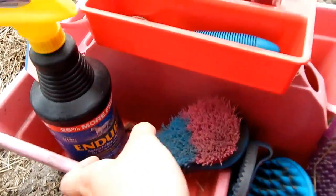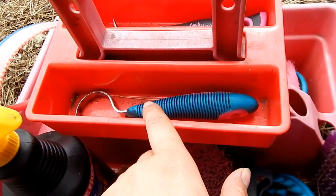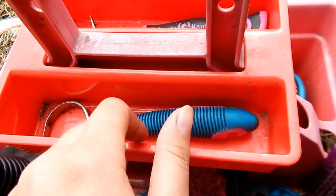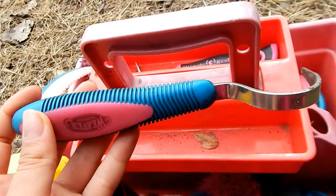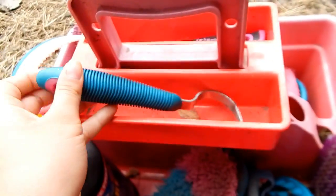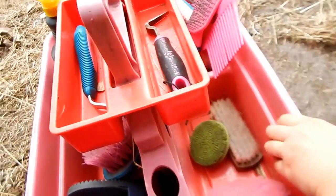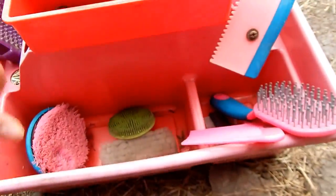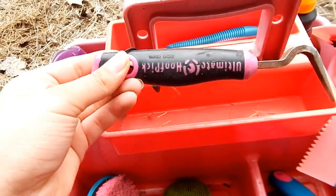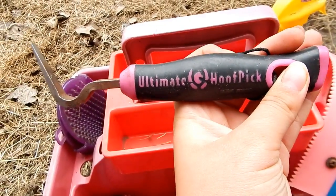In this tray I have my hoof picks — not all of them, just the two I keep here. One is made by Weaver and came in the same set, and on the other side I have this hoof pick — I'm not sure where it's from, it just says 'Ultimate Hoof Pick' on it.